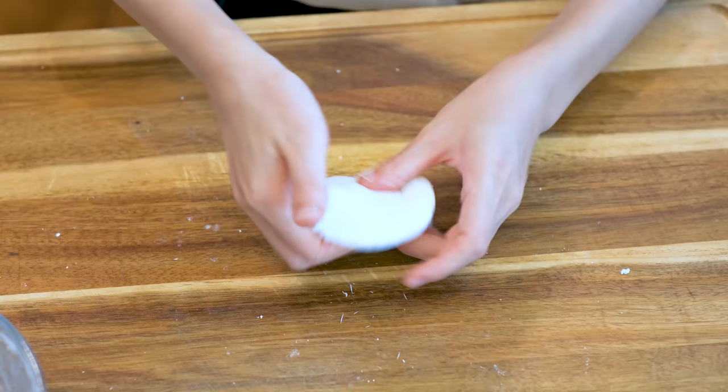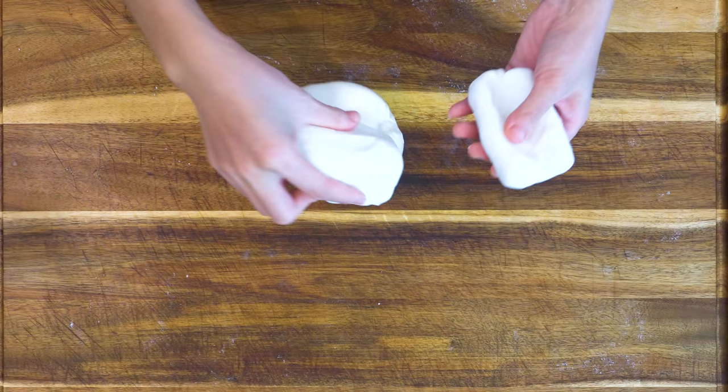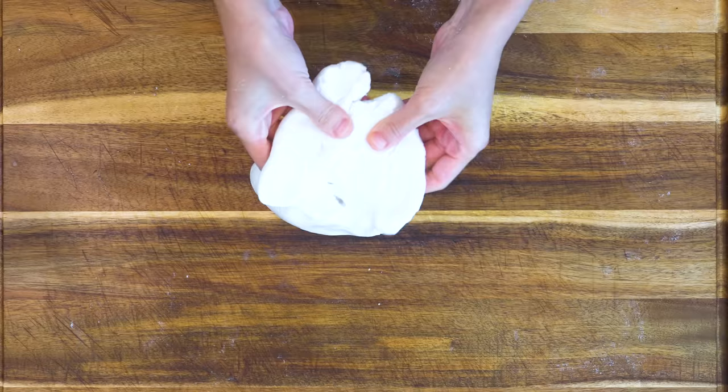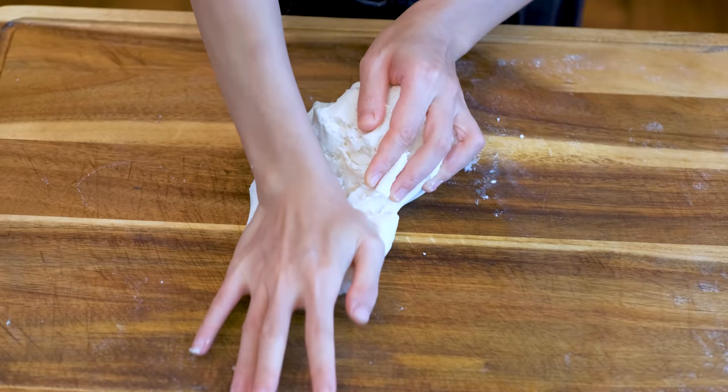Of course, the texture will be stickier. It looks nice and smooth now. Let's combine these two pieces of dough together. They are made with starch so it should be easy to mix.